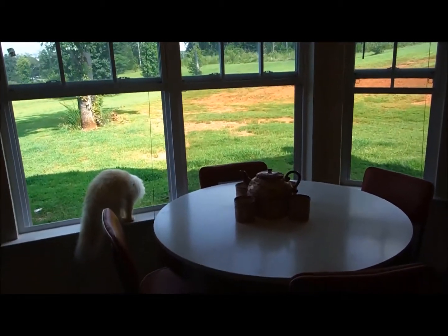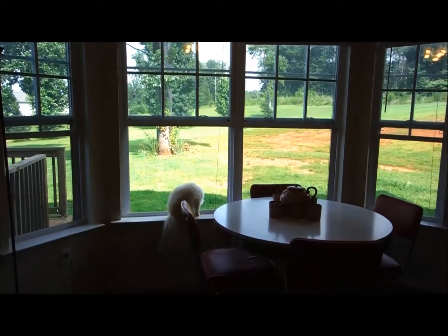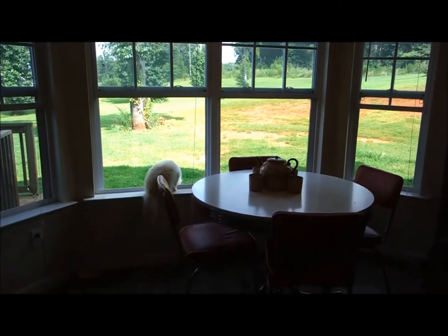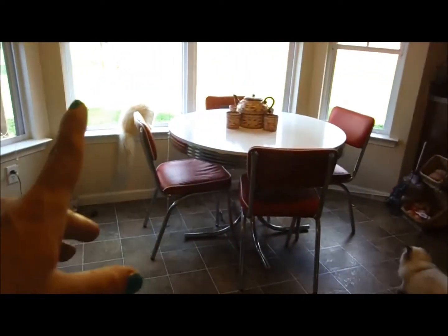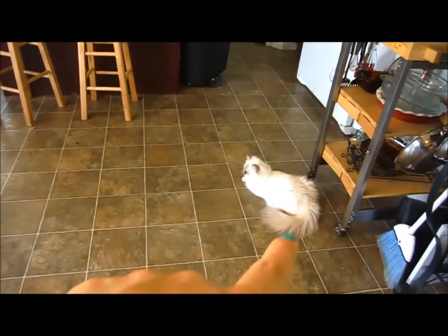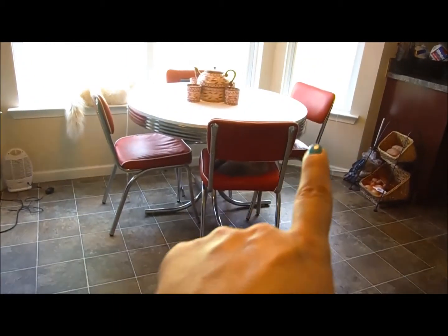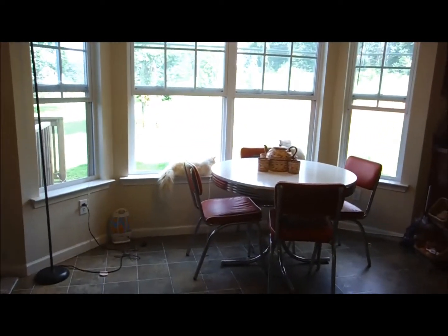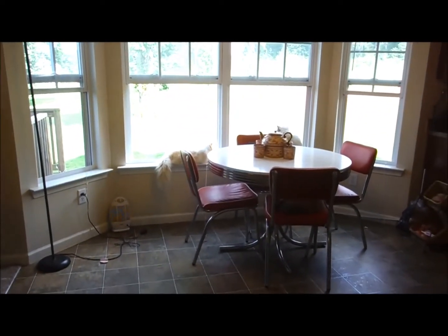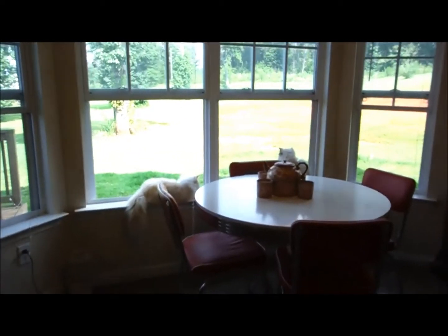And remember, anytime you're using an oven cleaner, you want to open the windows because it's strong, and it will take your breath away, and it's not good for animals. You see, I have cats everywhere — there's another one right there, and another one on the chair, two on the chairs actually, and one in the window. But anyway, it's not good to have oven cleaner in a non-ventilated area, so be sure to open up the windows if you're going to be using it so you don't get sick and your pets don't get sick.